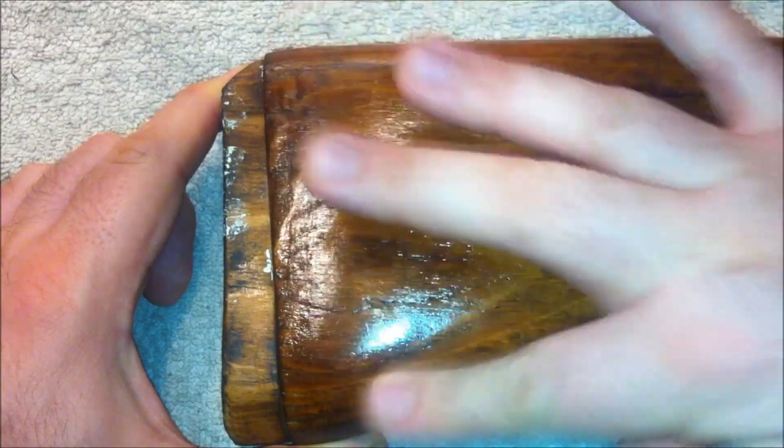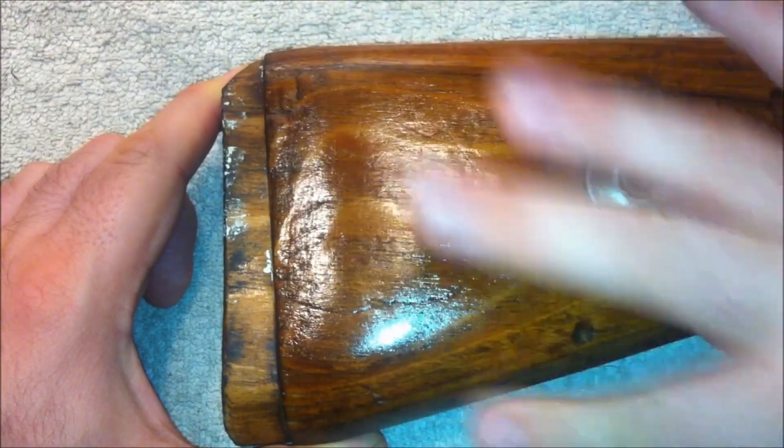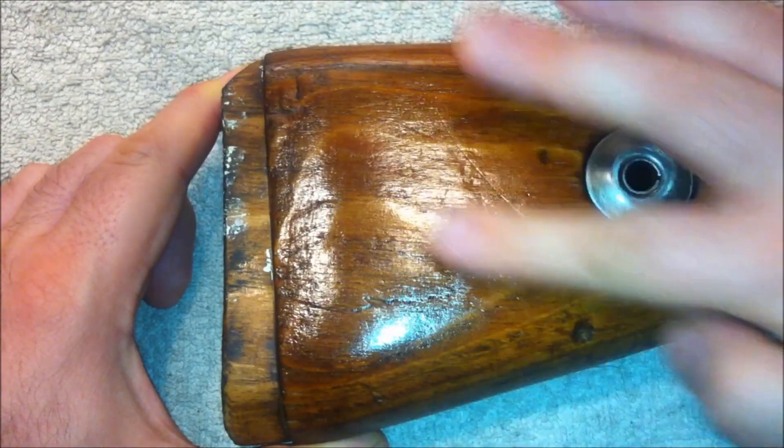And you can see how much coverage you can get out of just one drop.